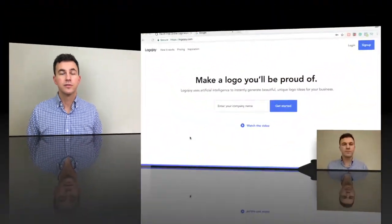get 80% of the value. With LogoJoy, I think it's a great way to save time and money because you can design a logo in a couple of minutes, spend $65, and go on with the other stuff that you need to get done. So why don't we hop on the computer and I'll show you how it works.